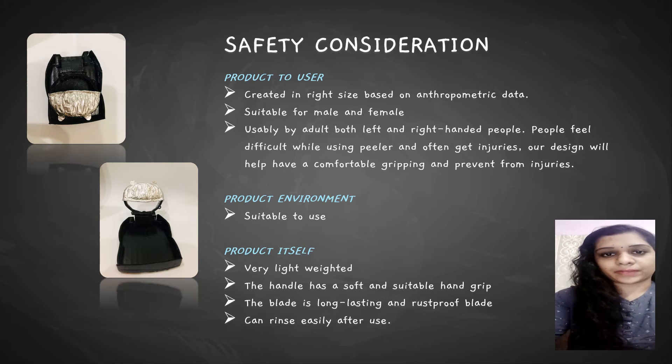Second, the product environment — our design is suitable for both outdoor and indoor use. Third, the product itself: our vegetable and fruit pillar is very light in weight. The holder part has a soft and non-slip silicone hand grip. The blade is long-lasting and rust-proof. Our design is easy to handle because it is easy to clean after use.